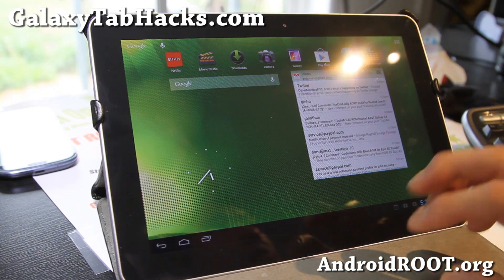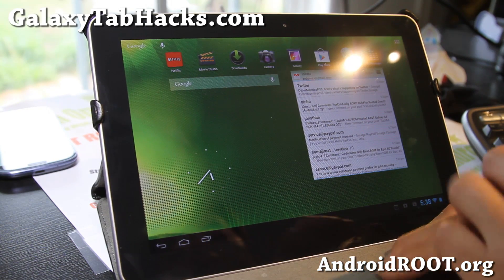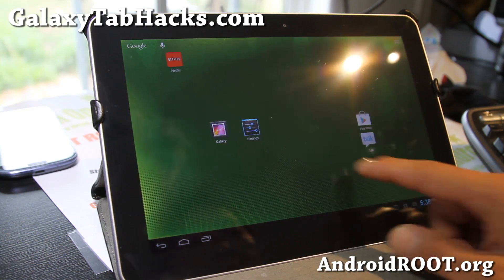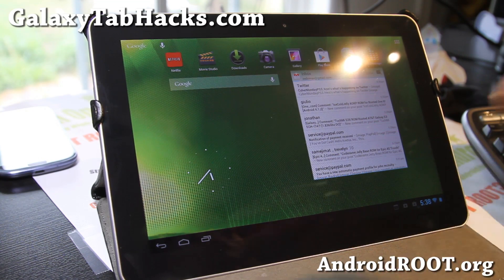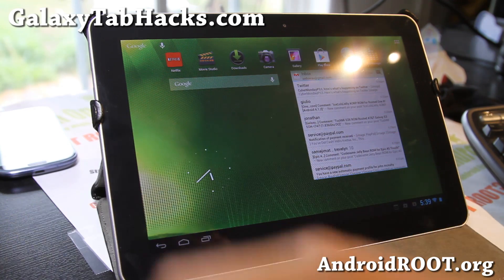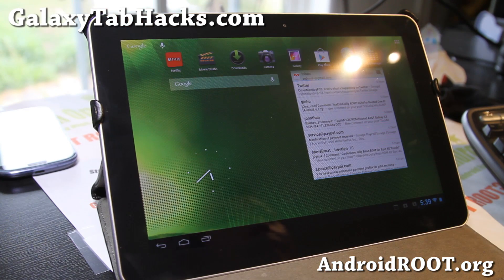Check those out — download it, install it, and let me know what you think of this ROM. If you have a Galaxy Tab 10.1, as always, don't forget to sign up for my email list at GalaxyTabHacks.com. We update you with ROM of the Week once every couple of weeks, and it's a great way to get in contact with me and others if you have trouble with your tablets. If you're on YouTube, please hit that like button and subscribe button. Stay high on Android — see y'all later.